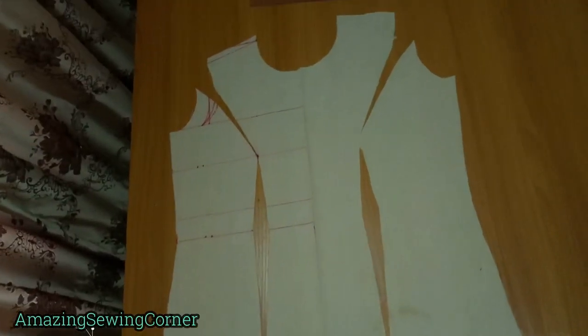I hope we can all see it — those are the princess darts for the front bodice. Now let's go to the back bodice without wasting time.